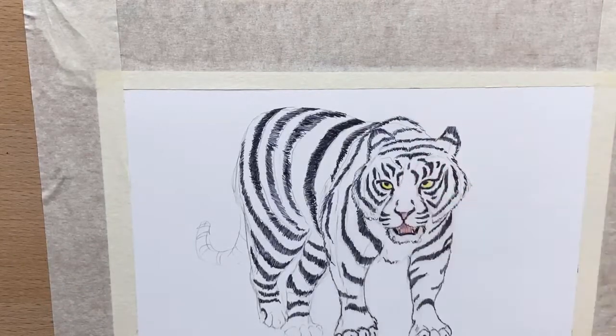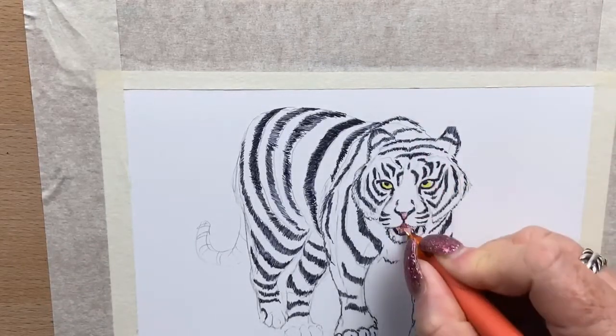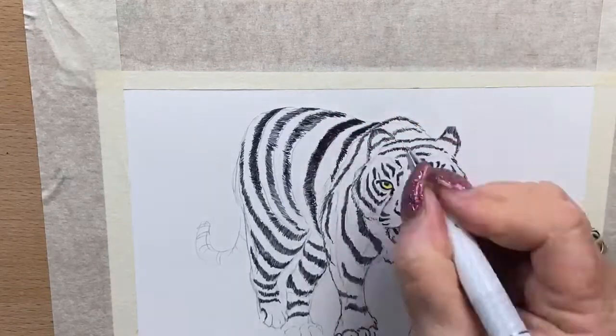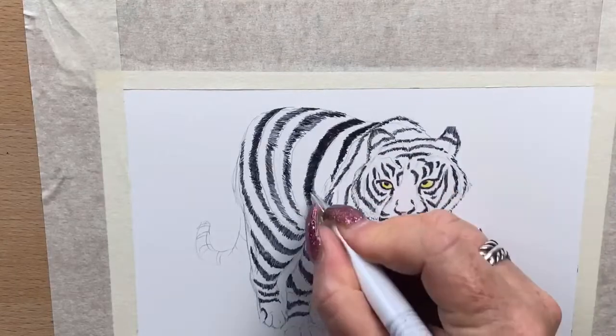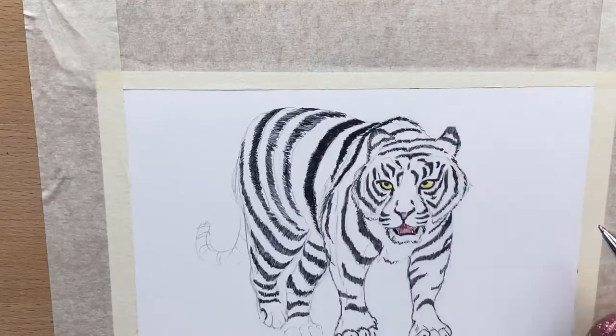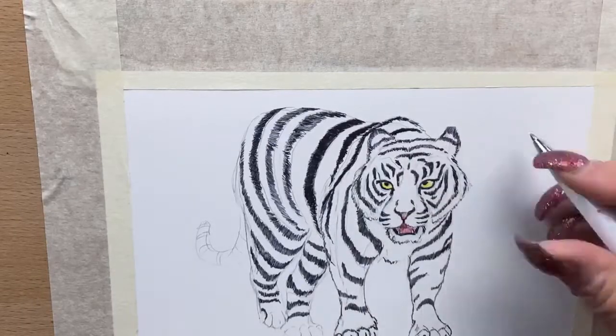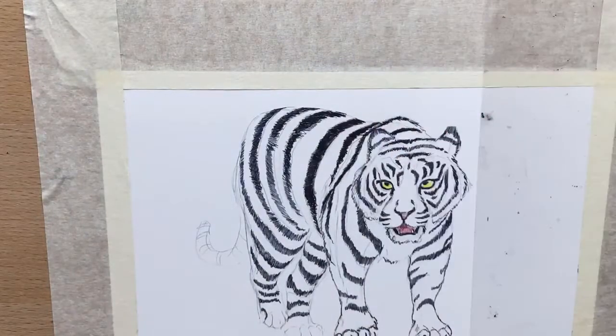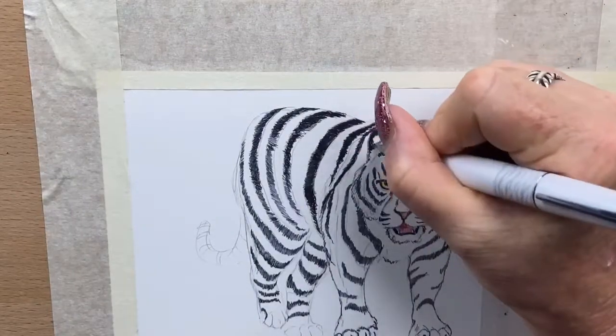I managed to find a ballpoint pen with yellow ink, so I was rather excited about that. I popped the yellow ink into his eyes, then swapped to the red ink and popped that in his mouth and on his nose. Then I go back in and start again with my other black ballpoint, which is a Parker pen — it's just got a thicker ink in it and it creates a darker line.